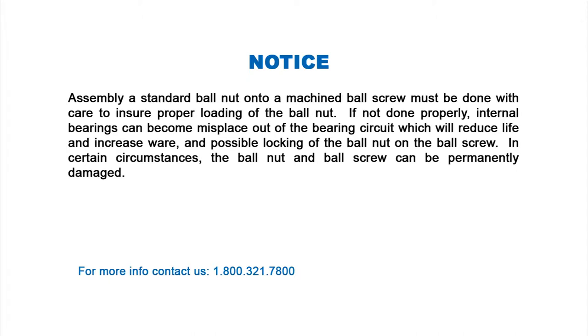Procedure for assembling a standard ball nut onto a machine ball screw. Assembly of a standard ball nut onto a machine ball screw must be done with care to ensure proper loading of the ball nut. If not done properly, internal bearings can become misplaced out of the bearing circuit, which will reduce life and increase wear, and possibly lock the ball nut on the ball screw. In certain circumstances, the ball nut and ball screw can become permanently damaged.